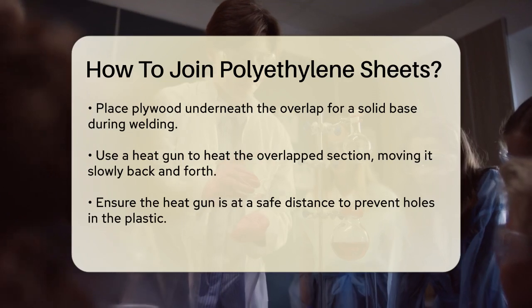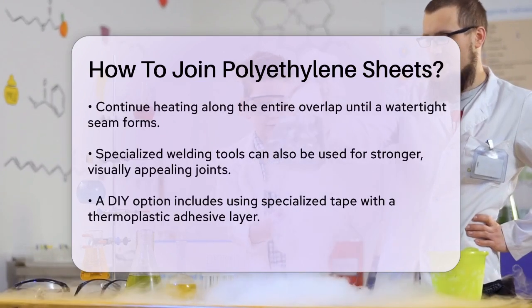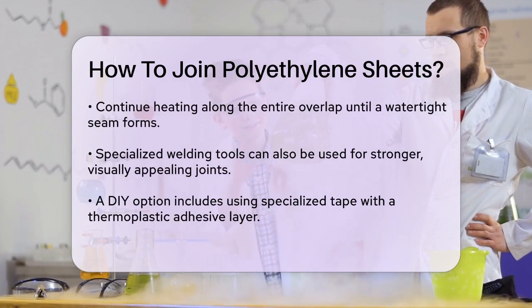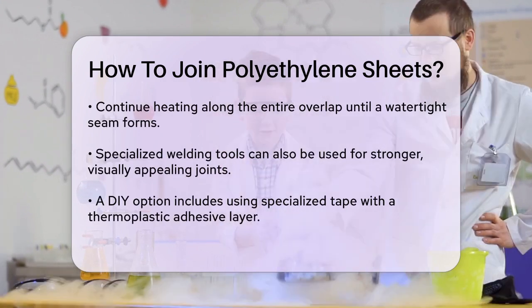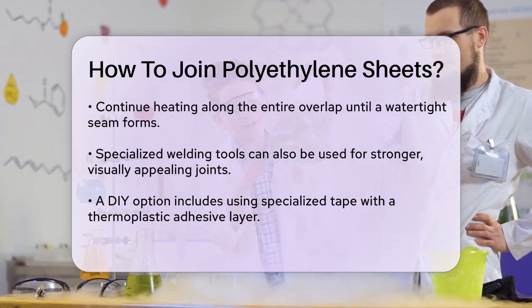Another method involves using specialized welding tools that generate heat through hot air or heated plates. These tools are designed specifically for plastic welding and can provide a strong and visually pleasing joint. The technique and equipment used depend on the thickness of the sheets and the desired strength of the joint.